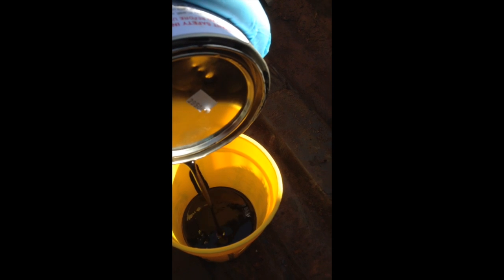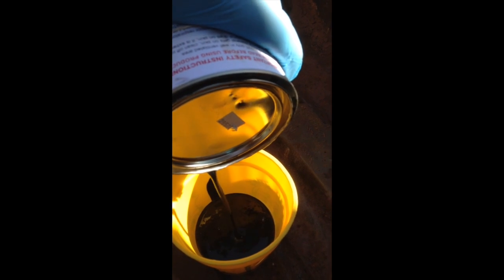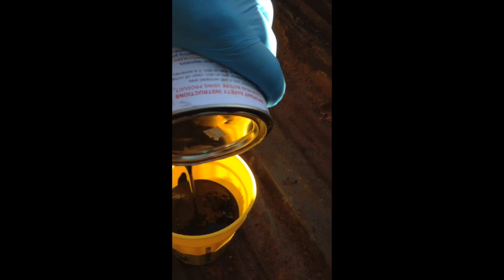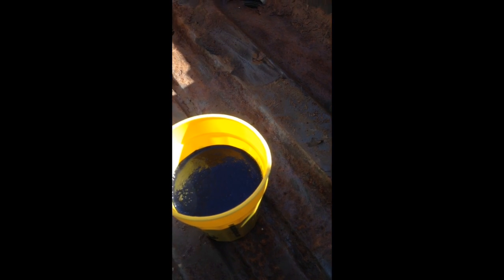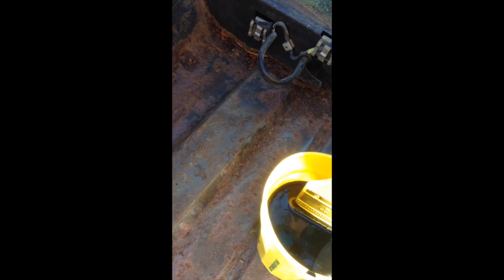Once you open this, the chances of getting the same container open again are pretty slim, and it only has about a three-month shelf life once it's open. What I do is open it, use it, close it back up, and then you have to punch a hole in the can because the Miracle Paint actually seals the can. It's some pretty heavy stuff — it will come off with paint thinner when it's wet, but once it dries there's no solvent to take it off.